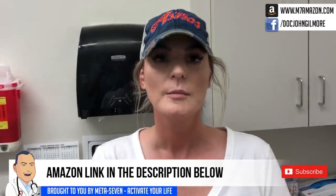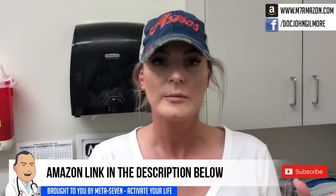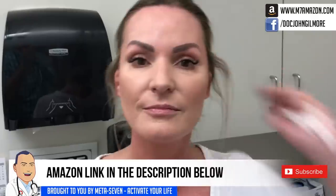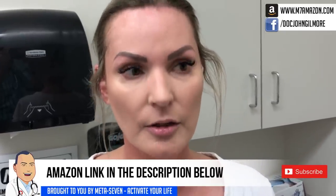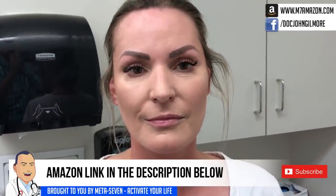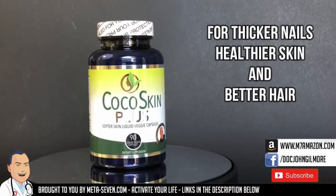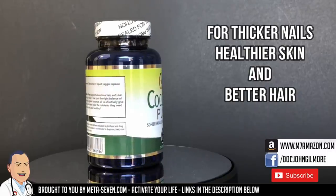So you've been taking Cocoa Skin. I've been taking Cocoa Skin and Meta 7 for probably a year and a half now. Love them both — I highly recommend them. My skin is great, I feel moisturized. Have you noticed that you've lost some crow's feet? A little bit. You do look like you're glowing almost — you have a real natural look about you. I'm glad you're liking the Cocoa Skin and the Meta 7. Make sure to check out Cocoa Skin Plus for thicker nails, healthier skin, and better hair, and Meta 7 for more energy throughout the day. There are Amazon links in the description below.